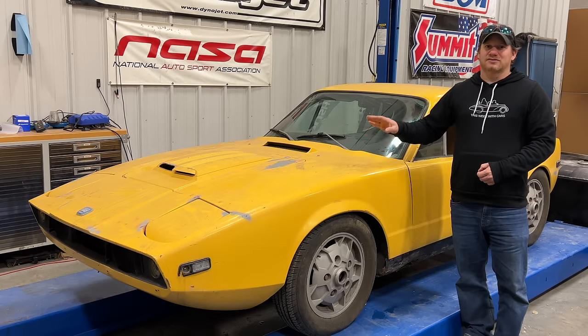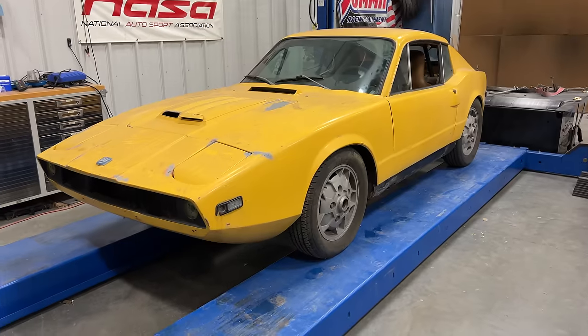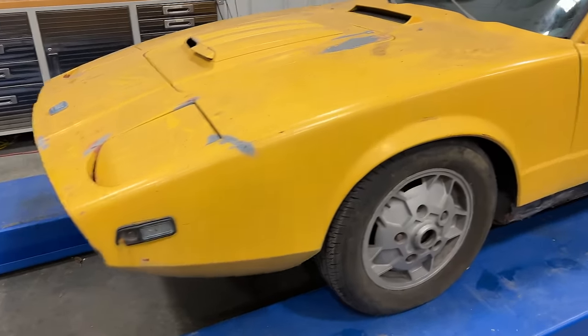This car has an industrial V4 engine under the hood. Let's take a look around the Sonnet. You can see it has pop-up headlights.